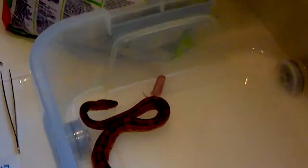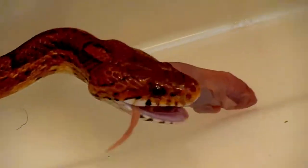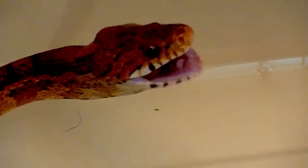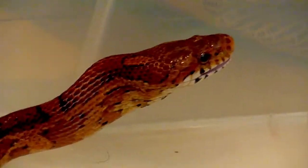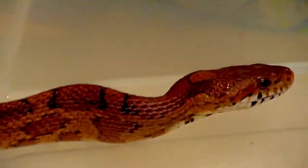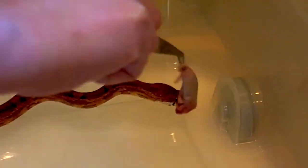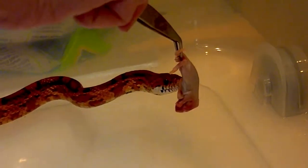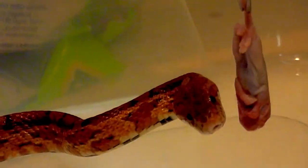I opted out of feeding her live mice because the mouse can scratch her or hurt her while she's trying to eat it. Second of all, the way they want you to avoid the mouse hurting your snake is by knocking the mouse out first, and frankly I did not want to do that. So I chose to feed her frozen thawed mice.